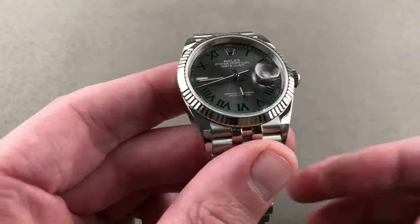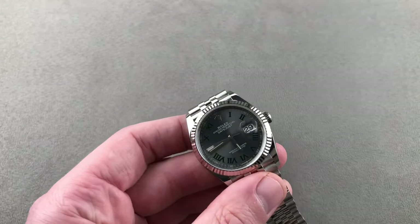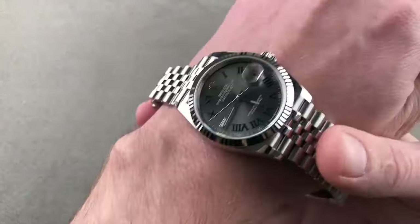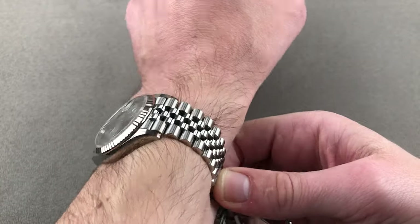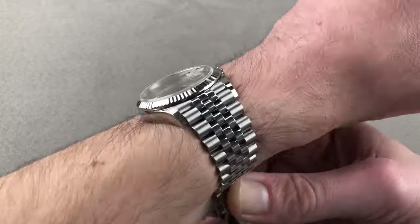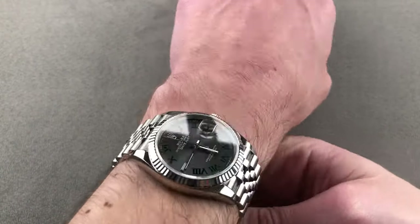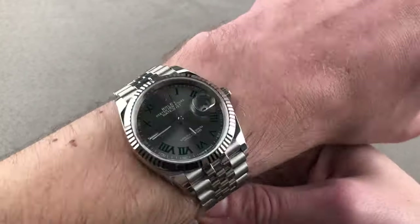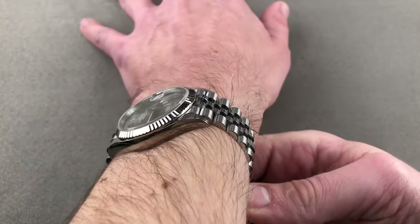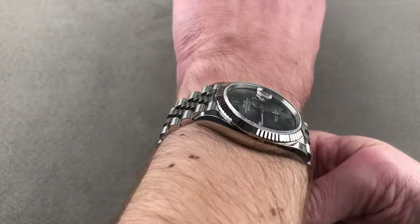We'll throw this on my wrist of 16 centimeters and get a sense of how it wears. Zooming in a bit to get a better sense — you can see in proportion it is perfectly sized. Ideal for a wrist as small as 13 centimeters in circumference, this is a real unisex option. It's also for guys who want something dressier while still maintaining Rolex sports watch durability, and for those who prefer vintage styles, which tend to be more compact in size and elegant in proportion.